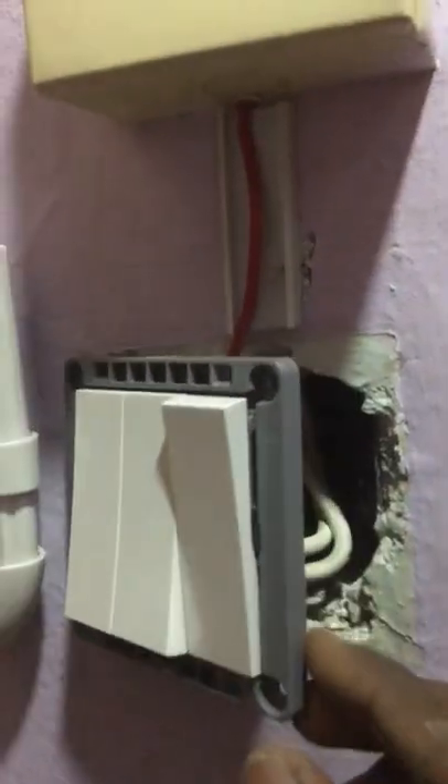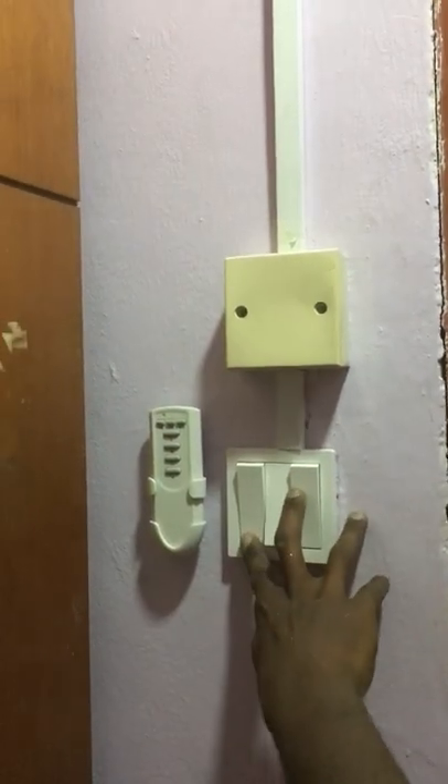Remove the old two-way one gang switch and install the new three-way one gang switch with the new light wiring. Close the wiring casing with the cover. Now it's time to test the light wiring with the switches.